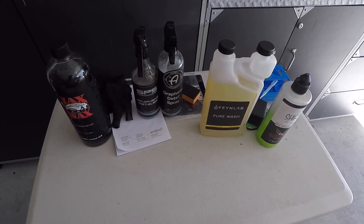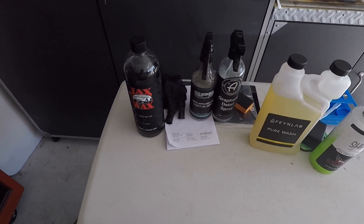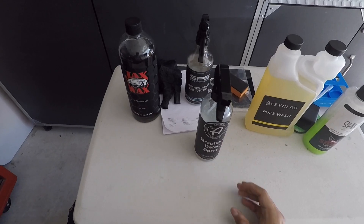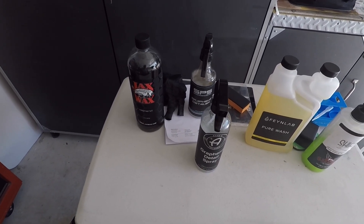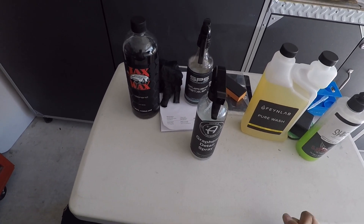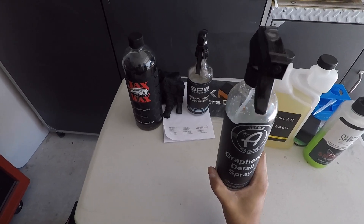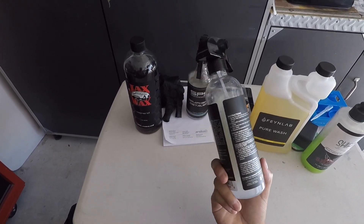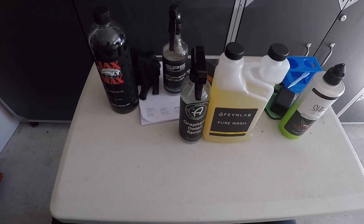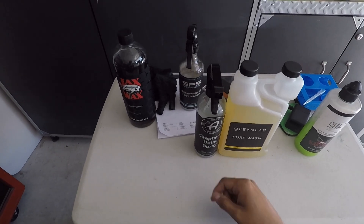The plan is to get the buckets set up, wash the wheels first, then show the initial rinse of the graphene coating, the final rinse, and the results after applying the detail spray. I'm using the Atoms graphene detail spray today. BNB blends the products for Atoms, so if you want to stay with the Jade family — since BNB also blends the Jade stuff — you can use Atoms interchangeably. Jade doesn't have a graphene detail spray of their own.